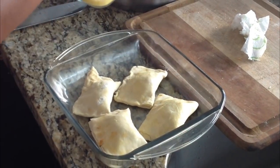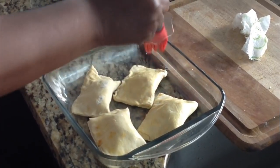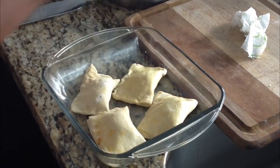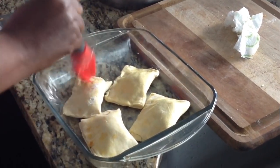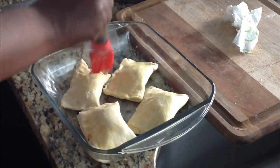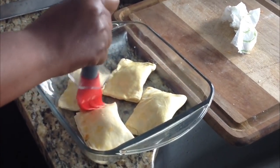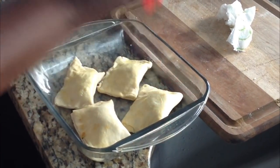The oven has to be preheated to 400 degrees — preheat it as you're doing all of this. Then cook the patties for 15 minutes. If you look at the package, it'll give you those same instructions as well.